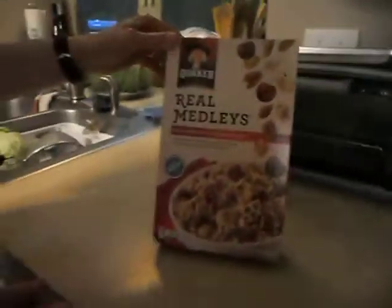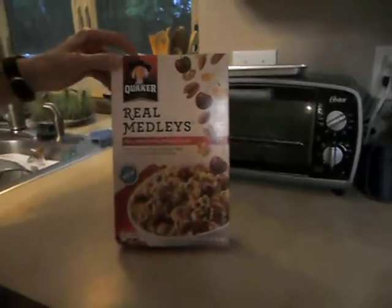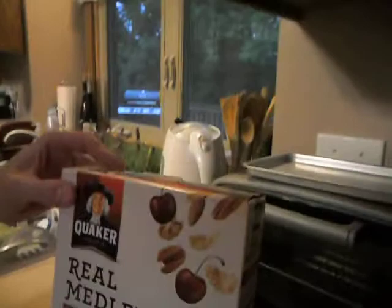Back in episode 9 we talked about how to open a boxed item without ruining the box, but there's another part of that: how do you open the bag for a cereal box? So today we're going to talk about opening the bag.